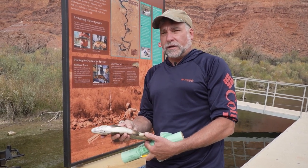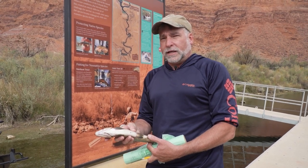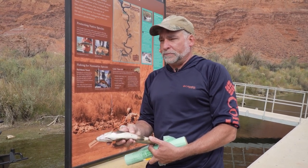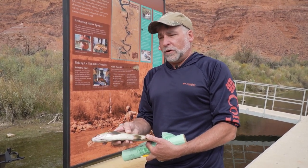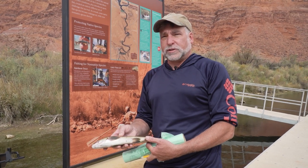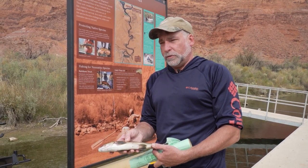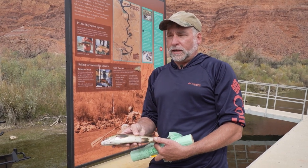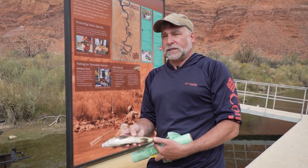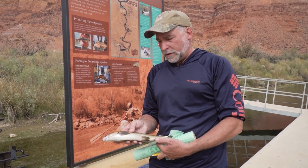A lot of these fish have had a pit tag inserted into their abdominal cavity. This pit tag gives each fish a unique identification number, so we can track when the fish was tagged, how big it was when tagged, and the time you harvested it. We'll take that pit tag information and remove it from the database to help get a more accurate count of the brown trout population in Lees Ferry Reach.